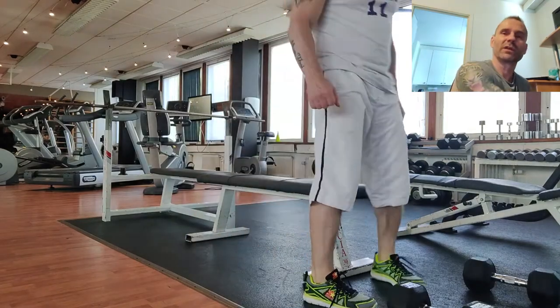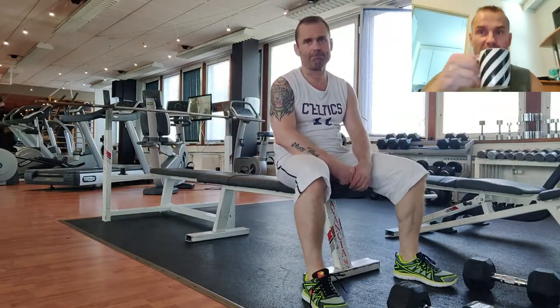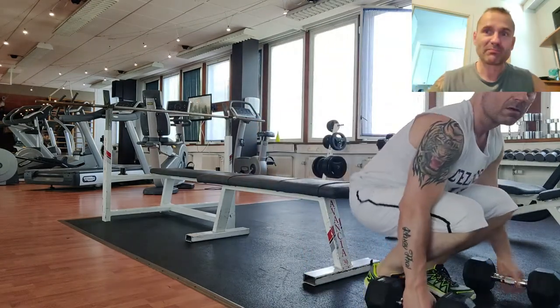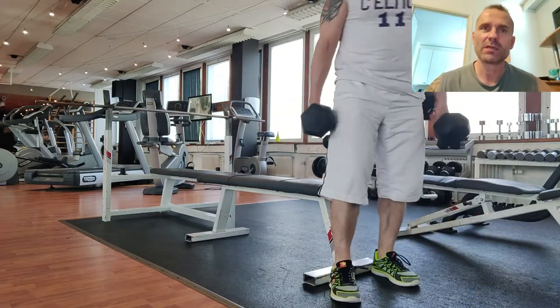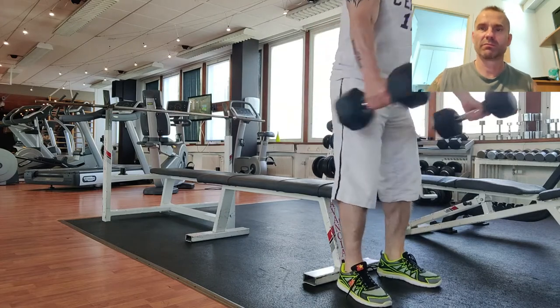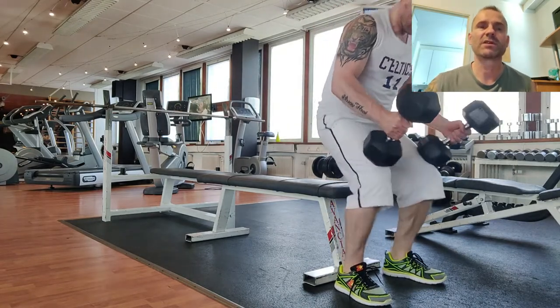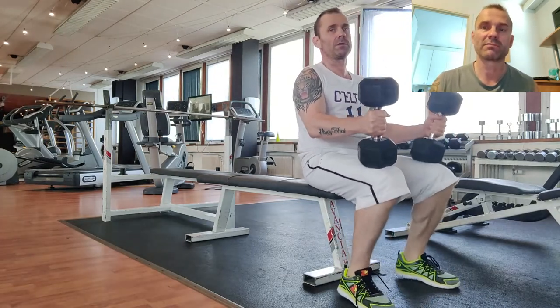Hi guys, today we are looking at the dumbbell bench press. The dumbbell bench press applies the basic principles of a normal bench press, but there are a few special things that you need to know about the bench press done with dumbbells.